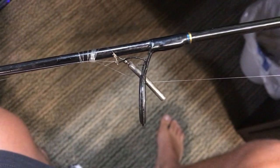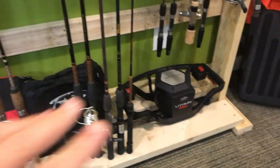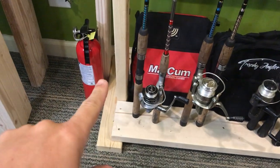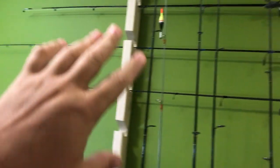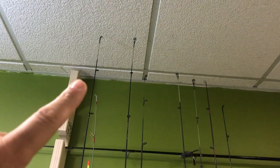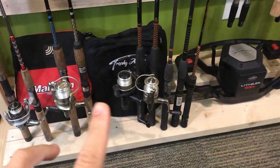I've been asked a million times: how do you store your drop shot setups without it being a mess? I have videos on this rod rack — these are two separate rod racks. This is a standalone that sits inside the other one and comes out, and then I have a wall-mounted one for my longer rods. The wall-mounted one is for anything I think longer than six foot.